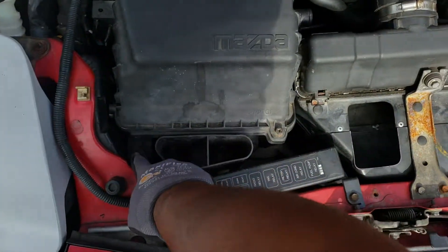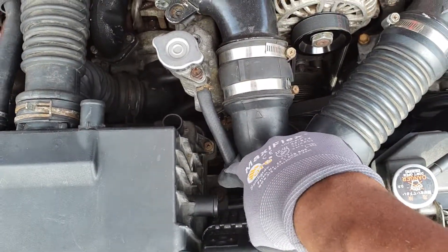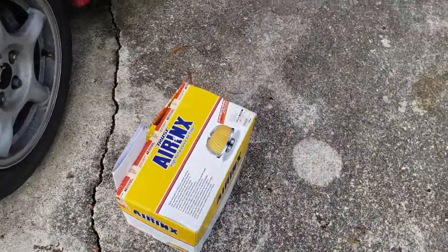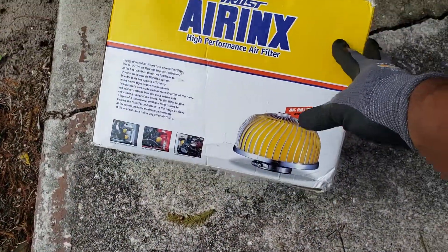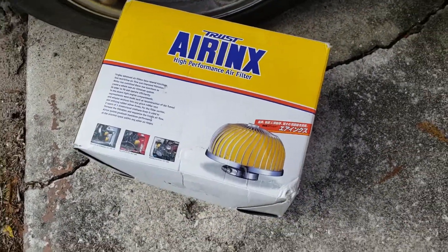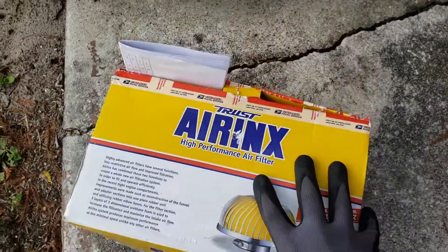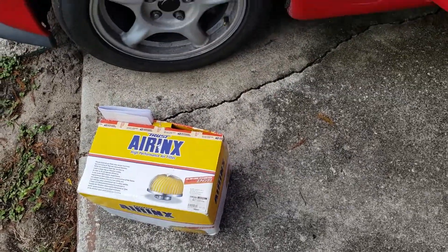10 millimeter, 10 millimeter up in there, and take some of those clamps out. What I'm gonna be putting in is an Aronix intake system — got it from a guy on Facebook Marketplace for a reasonable price, so I'm gonna see if it does the engine some justice.